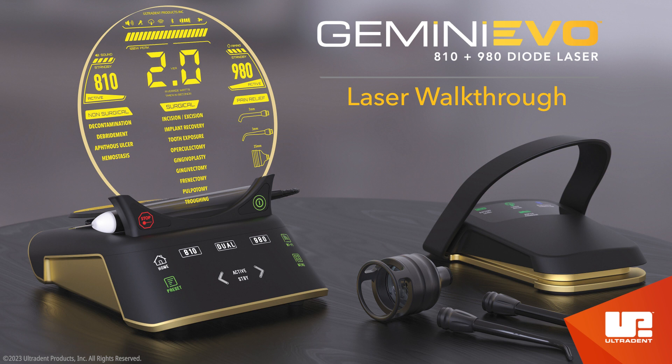As always, read the user's manual thoroughly before using your Gemini Evo Diode Laser. If you have any questions, please contact your Territory Area Manager, Customer Service Representative, or Equipment Support Team for assistance.